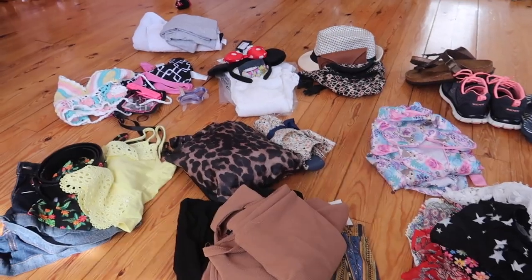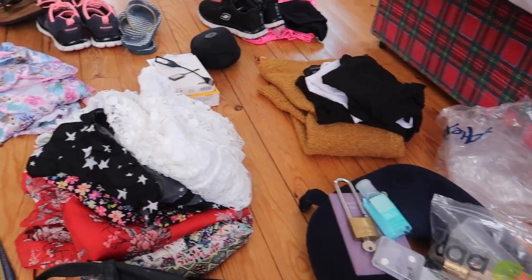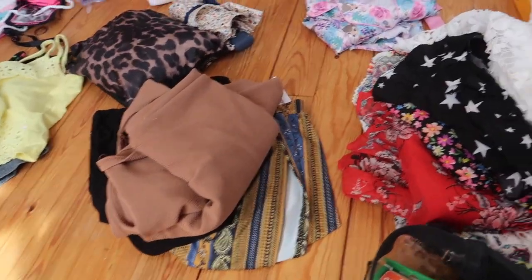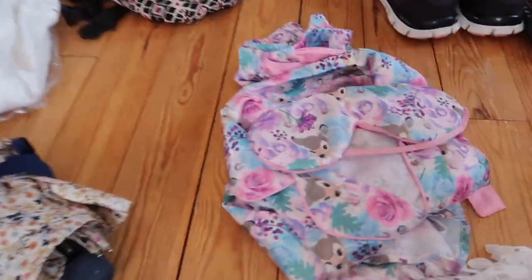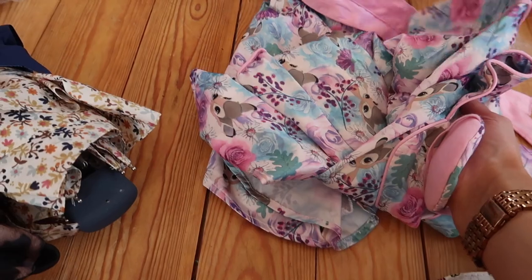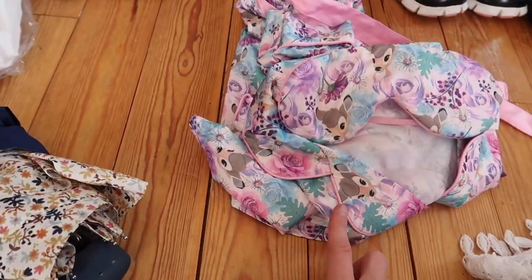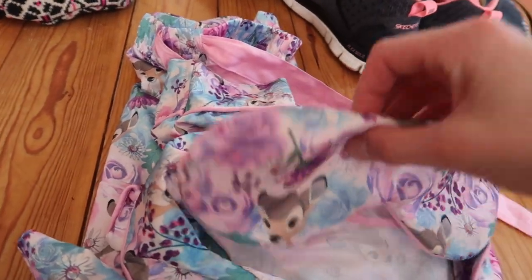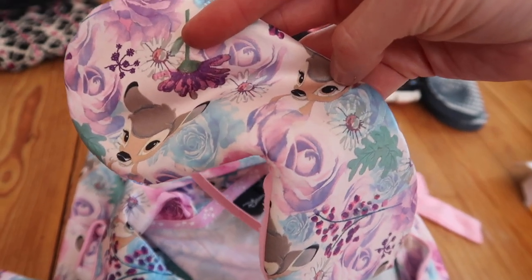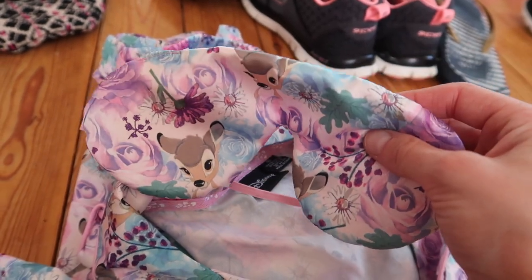Now for the fun bit — let me grab the camera and show you what clothes I'm bringing with me. Because this is a three-week trip, I'm not taking tons of stuff. This is about the extent of what I'm going to be taking, give or take a couple of things in the washing machine. For nightwear, I just chose my little Bambi pyjamas — it's kind of a silky material — and a pair of shorts. I also have a pair of leggings for the hostels to minimise the chance of bedbugs. And of course I'll be using my Bambi eye mask everywhere — trains, buses, planes — those will be coming with me.